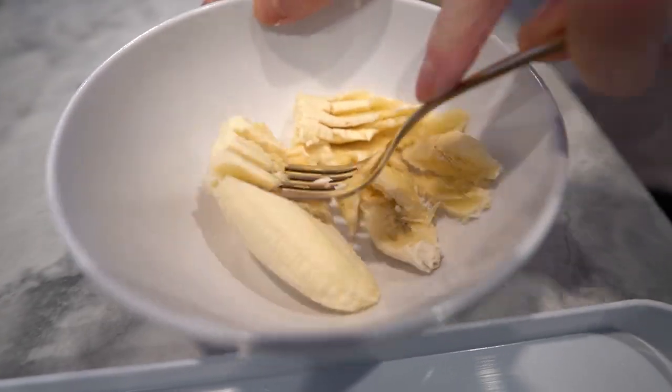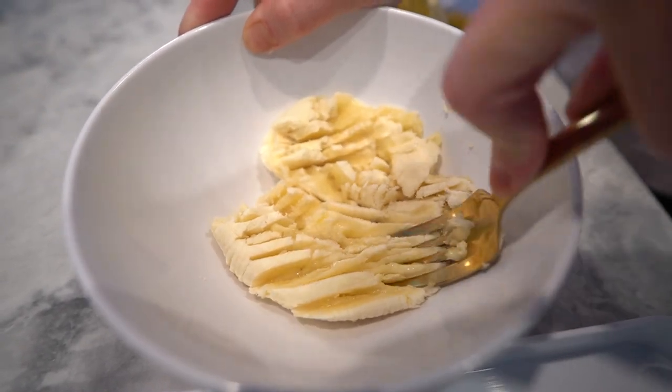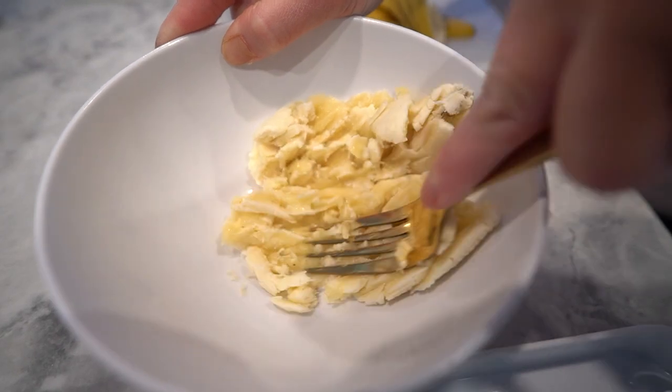First we'll mash up the banana until it's nice and smooth. This will give our mug cake a nice moist texture without adding any extra fat or sugar.